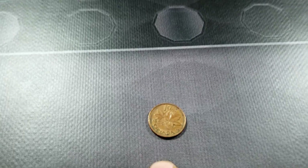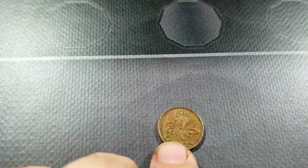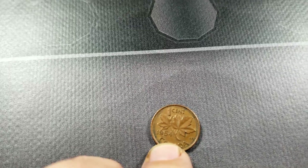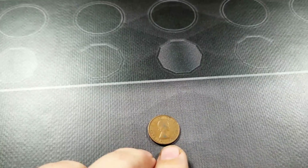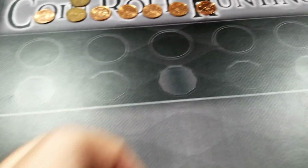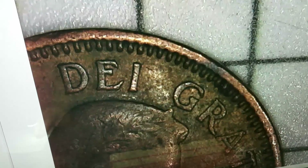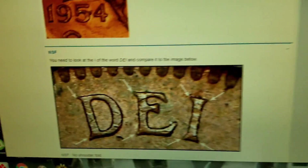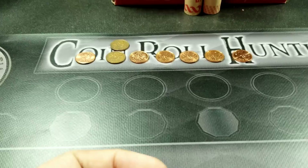On the eighth roll, I got a 1954 young head. This one has several varieties — one is called the hanging four, where there's a die clash just above the four. I checked it already and it does not have that. The more common one people look for is the shoulder fold versus no shoulder fold. Those are always really difficult to tell due to wear, so the best thing is to look at the 'I' in DEI and look for a very flared top. It's not one of those, but it's a 1954 young head so I'm keeping it.